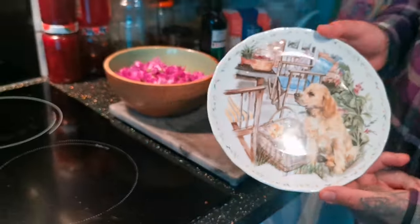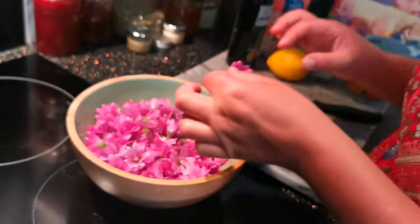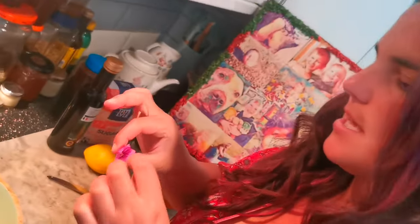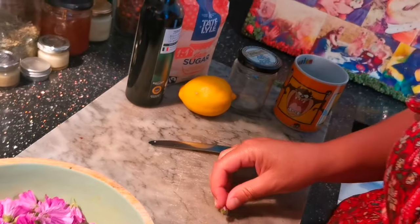Step one: take a plate and pop it in the freezer — you'll see why later on. Step two: check your flowers for bugs and insects, and we're going to chop off this little green bit here.